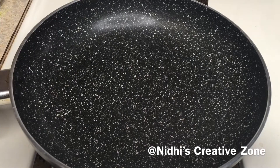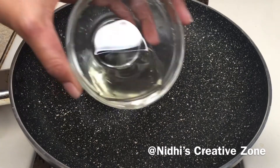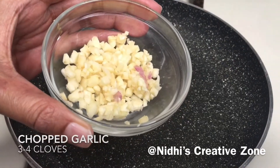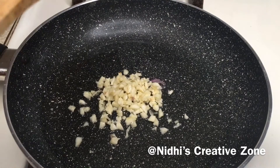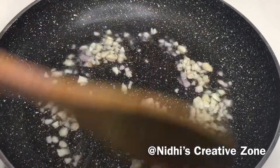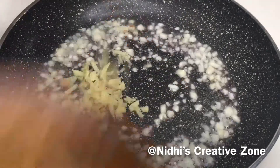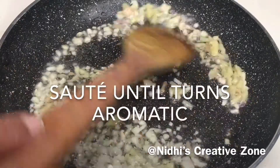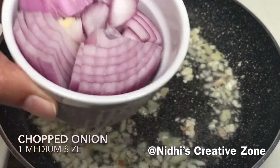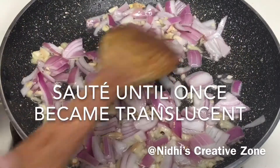Take a pan, put it on the heat, and add 2 teaspoons of oil. You can use mustard oil also — it will go very well with this recipe. Let the oil heat up. Once the oil is hot, add 3 to 4 chopped garlic cloves. Make sure to use chopped garlic cloves — it will give a very chewy texture when the recipe is done. Sauté for a couple of seconds. Now add a 1-inch piece of chopped ginger. Sauté for about a minute or until it turns aromatic. After that add 1 medium size chopped onion and sauté until the onion becomes translucent.